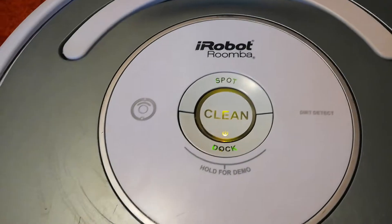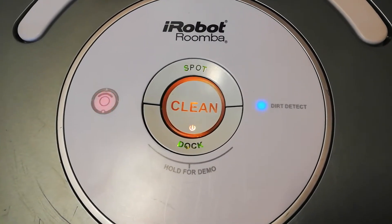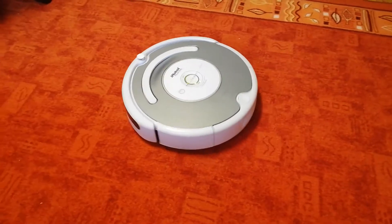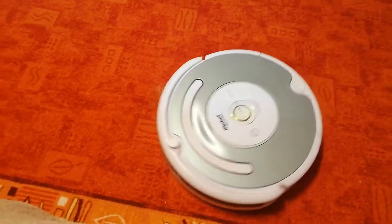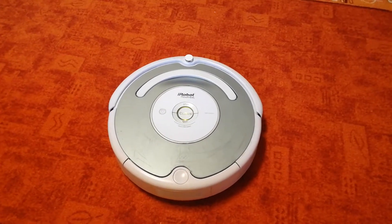While Roomba is cleaning, it uses an array of advanced sensors and complex patterns and movements to methodically clean your whole floor.